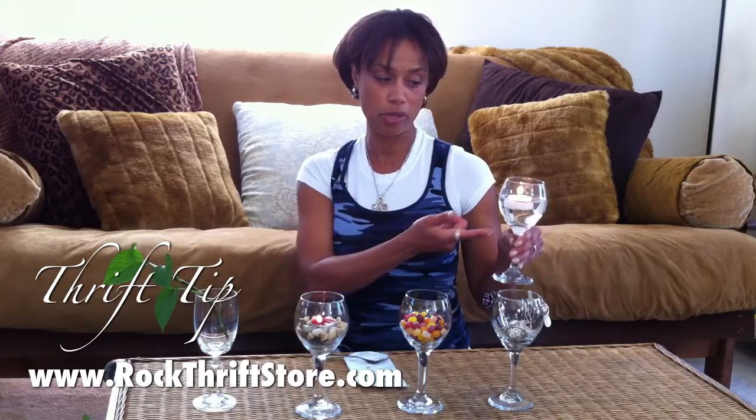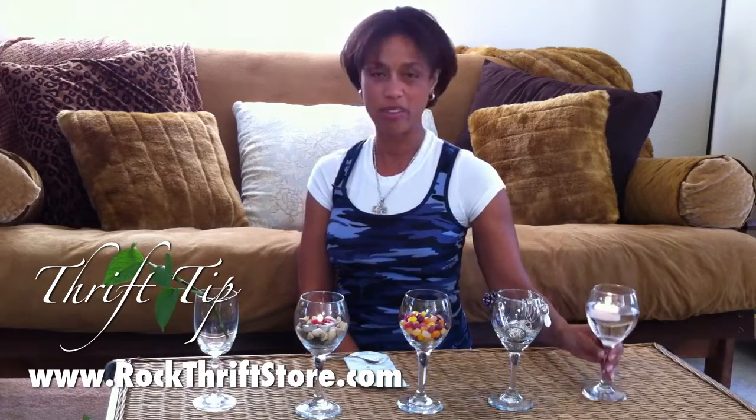And this is super simple — tea light, pop it out of the aluminum and throw it in some water and it's a floating candle. You don't have to buy the floating candles.